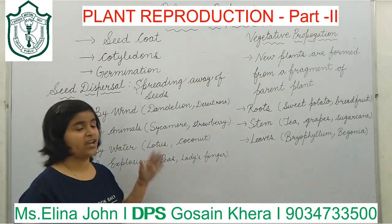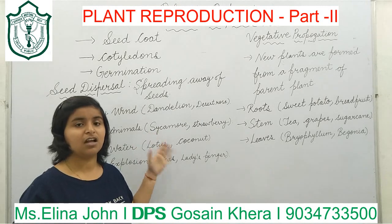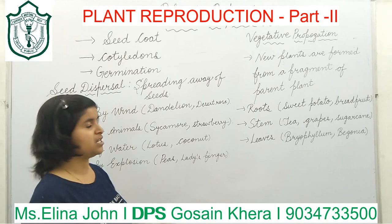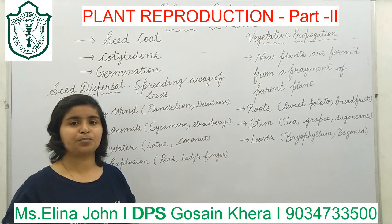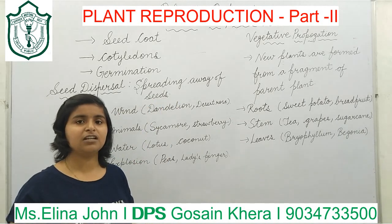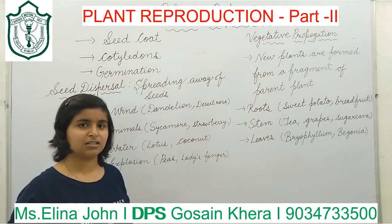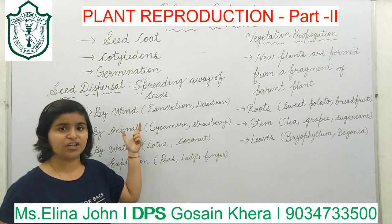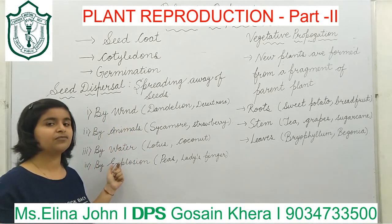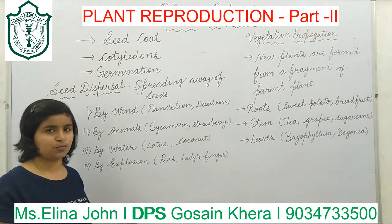Next are the ways of dispersal of seeds. Let us understand what dispersal means. Dispersal is the spreading away of seeds from the parent plant. The main agents of dispersal of seeds are wind, animals, water, and explosion.